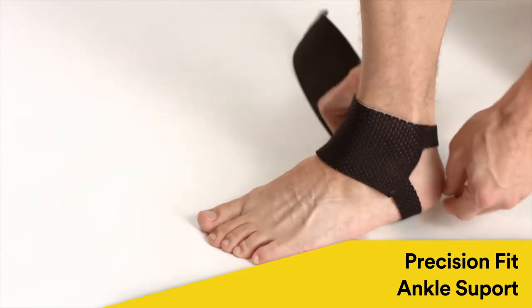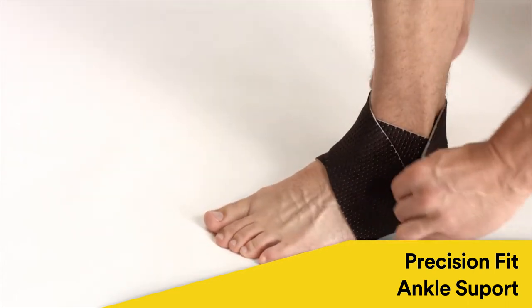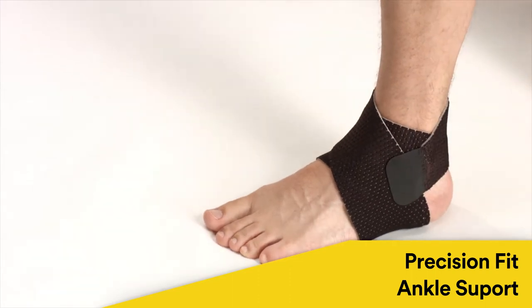The Futuro Precision Fit ankle support provides compression and support for stiff, weak or injured ankles. It also helps provide protection from further injury.